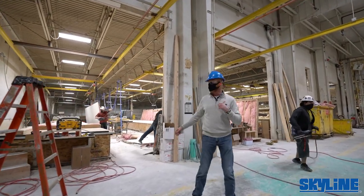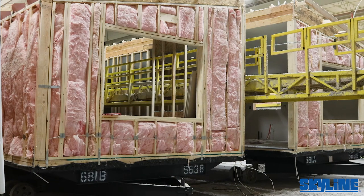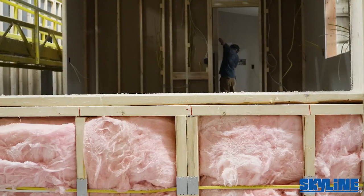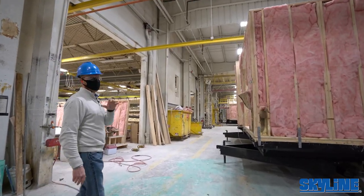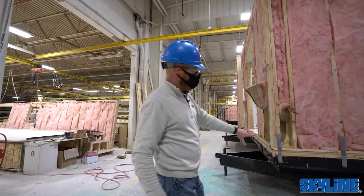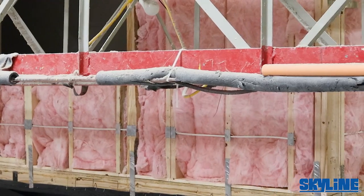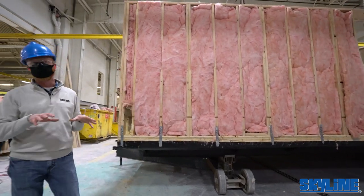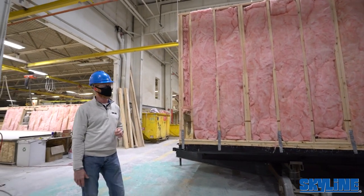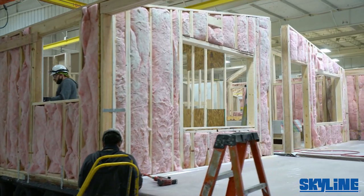They use foam seal to foam the sheetrock to the studs, and the back panels install after the plumbing and electrical are in. One thing to point out is all the extensive bracing from the wall to the rim joists — this is way overkill for site construction, but this unit has to transport from here to your site. Headers and walls: 16 on center, two-by-six.